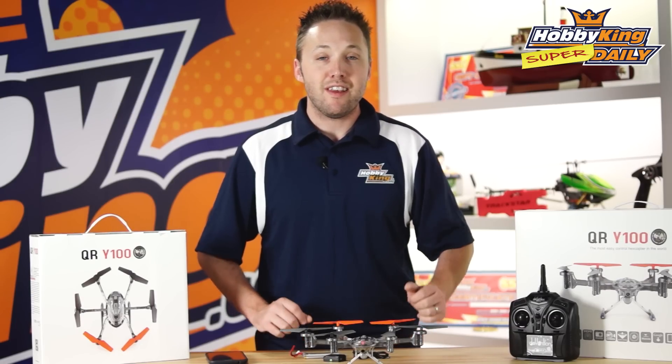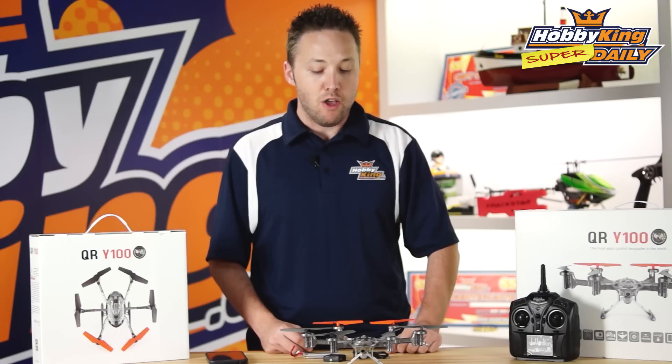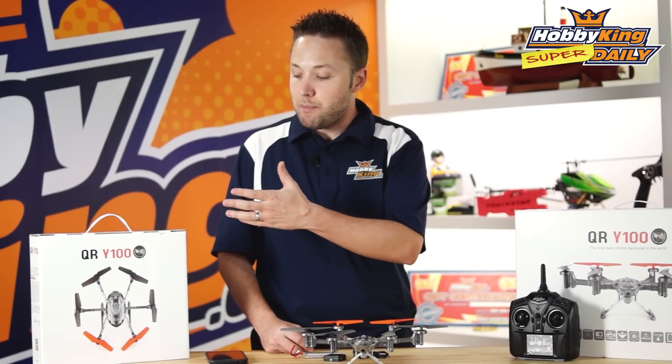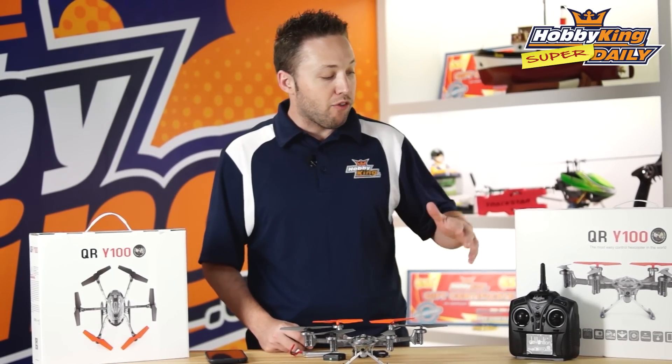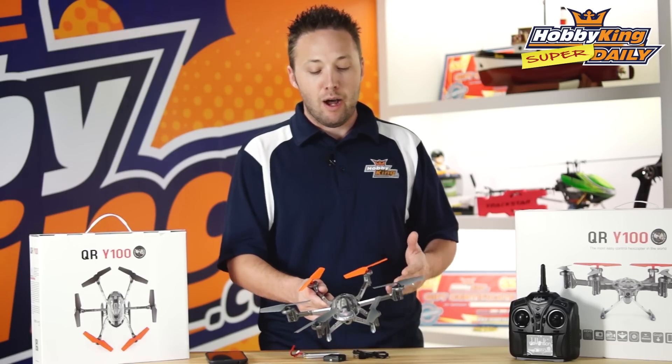Hey guys, Byron here from HobbyKing.com. Today we have a super daily for you. We're going to show you one of the newest products from Walkera. You may have seen this on our website already in the Bind-N-Fly version, but we're also now showing you the ready-to-fly version of the QR Y100. What this is, is a mini hexcopter.